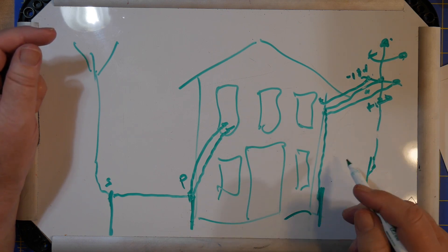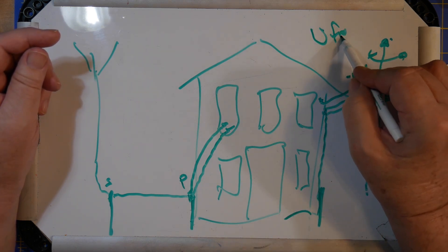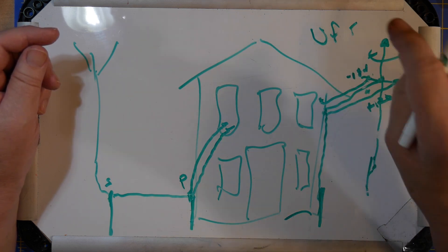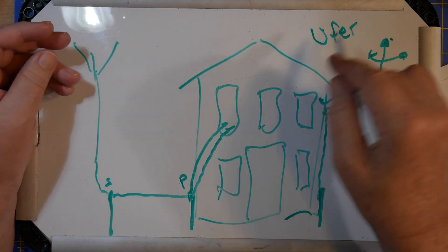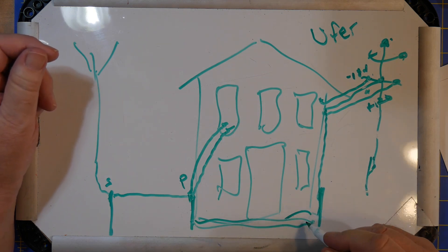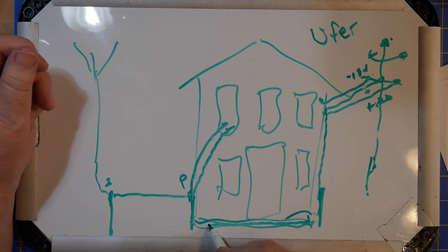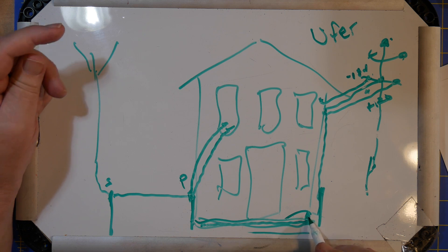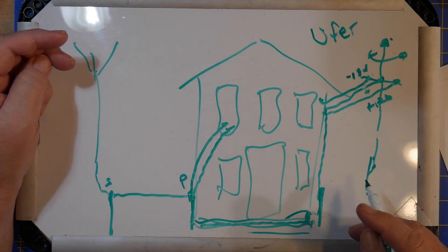Some areas of the country use what's called a Ufer ground — and yes, that is a real word, named after a real person. A Ufer ground is when you have a house built on a pad: if you take a piece of rebar, a single piece, and run it across the pad, that can act as a ground too. If you're in Arizona or somewhere like that, you may have a Ufer ground rather than a standard earth ground.